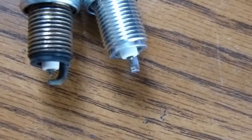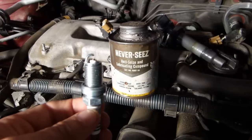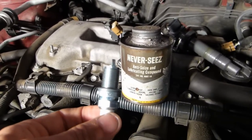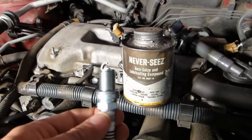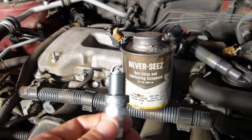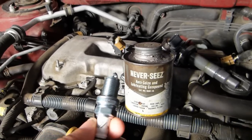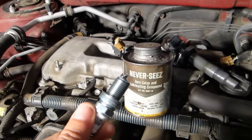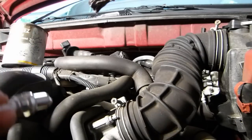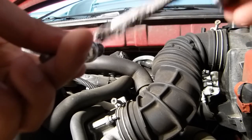I like to use a little bit of Never-Seize. I've got this ancient can that I've been using since I was a kid. I'll put a little on the threads — this will help in the future if I ever need to get these plugs out again. It'll help prevent the threads from binding up in there.